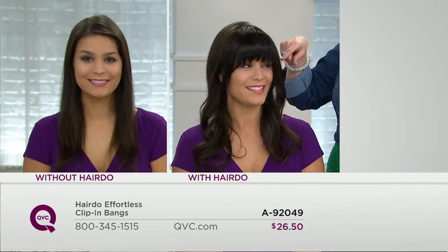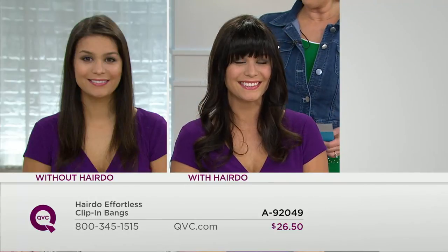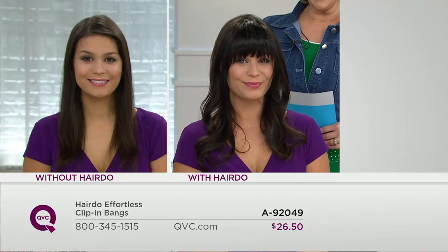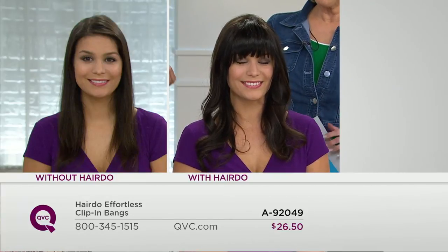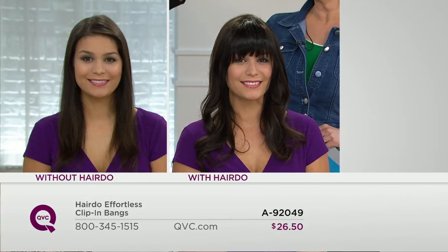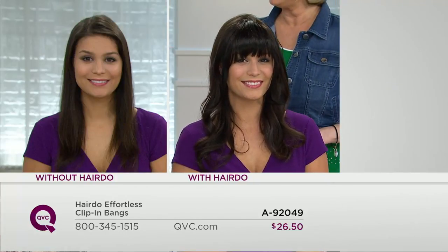We're going to do a before and after so you can see — she has on the dark brown. People would say you look amazing with a bang, and you probably feel amazing, but do you want to commit to it? Do you want the option of not having a bang and being able to use longer pieces in an updo? Of course — don't cut your bangs, just clip them on.